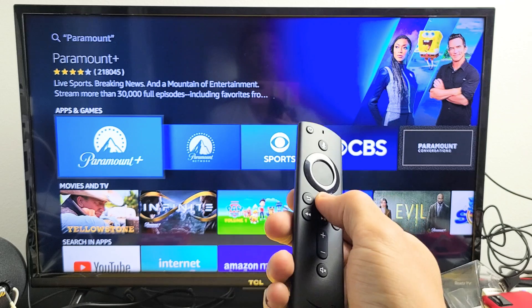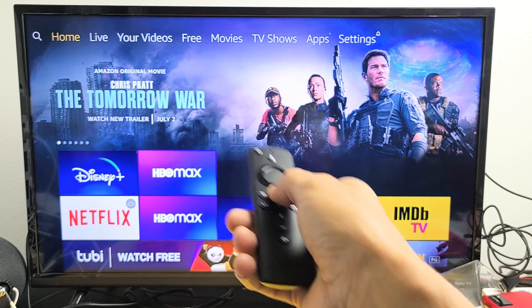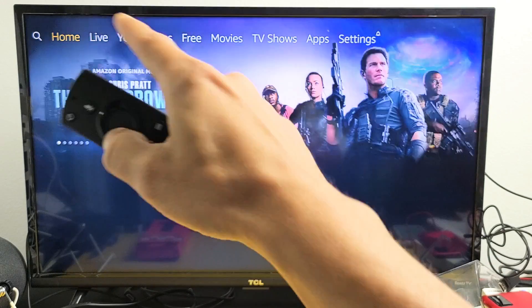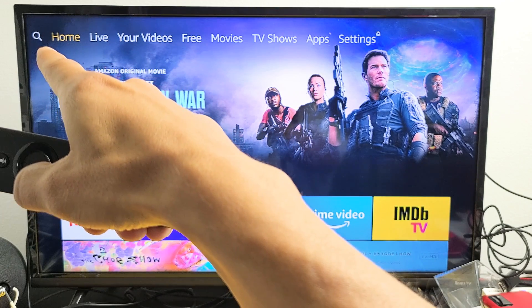First thing is just go ahead and click on the home button. The easiest way to do it is we just do a search. You can see if you click on the home button, it's highlighted in yellow where it says home. Go back to home and now you see the search icon on the left hand side.